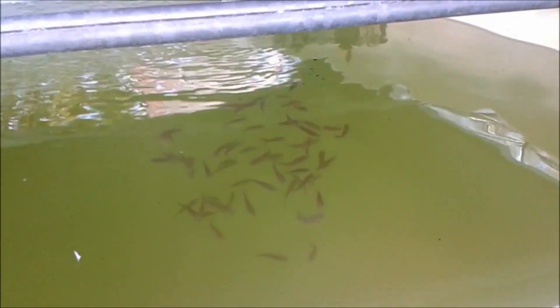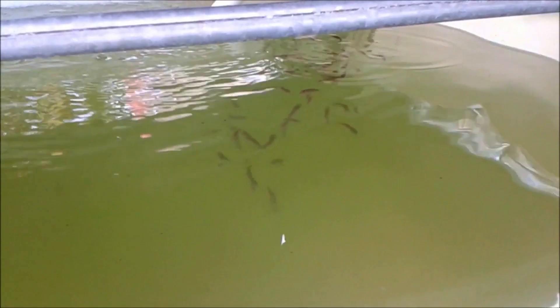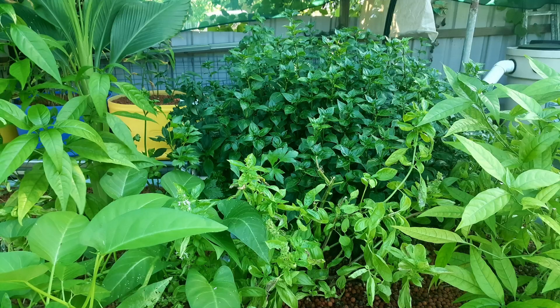Even though you may have cycled the system using a fish emulsion or supplemented with kelp, keep in mind that you'll most likely be adding very small young fish once the system is cycled. These fingerlings will not be consuming a large amount of feed, therefore not providing a lot of nitrate and other nutrients for the plants. Unfortunately, many folks fully plant out all their beds with tomatoes, greens, herbs, capsicum, and sweet peppers after getting bad advice from social media groups or dodgy websites.